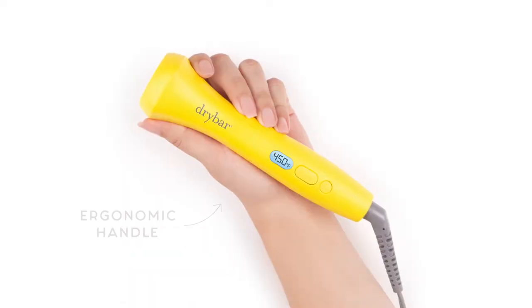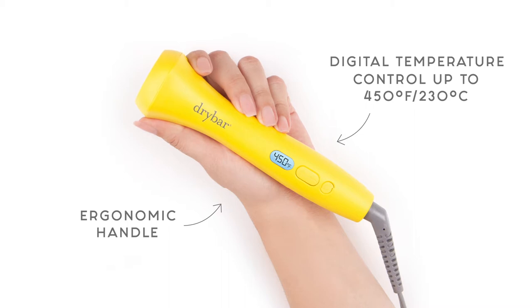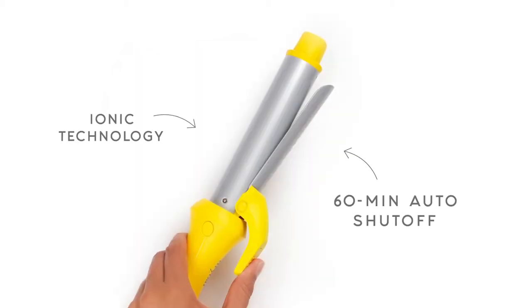It also has an ergonomic handle, a digital temperature control which heats up to 450 degrees, and a 60-minute automatic safety shutoff.